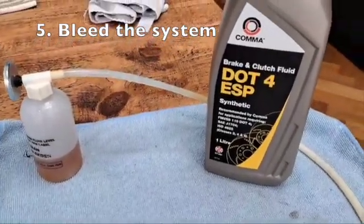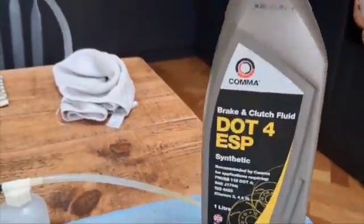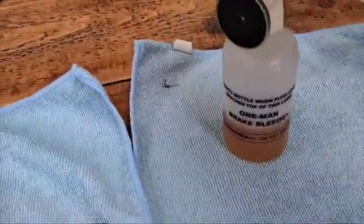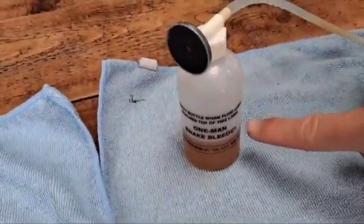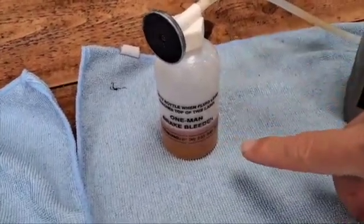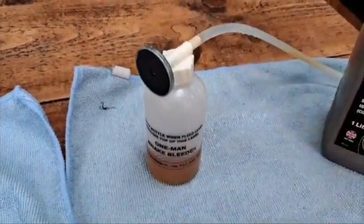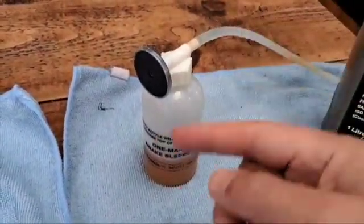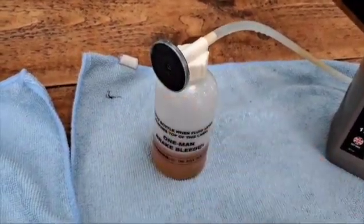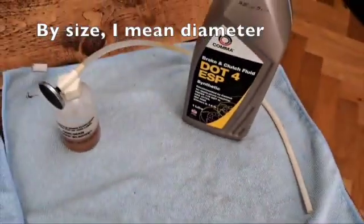On a Seat Leon Mark III it is DOT 4 brake and clutch fluid. I got one litre here, which is more than enough — there was still some in there so I used that for the bleeding. I also bought this little bleeding kit from Eurocar Parts. The idea is you put a little bit of brake and clutch fluid in the bottle; there's a little hose internally so that when you pump to remove any air it doesn't drag air from the bottle back into the system — if there's any suction it'll take brake fluid instead. It's got a handy little magnet and a hose, though the hose wasn't quite the right size so I just had to hold it in place.